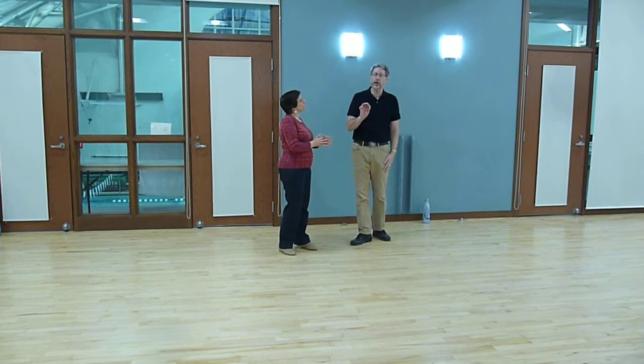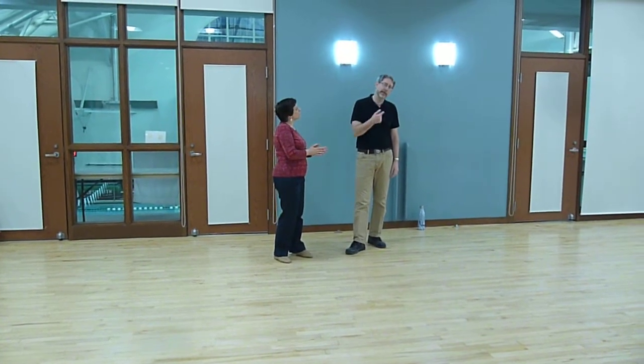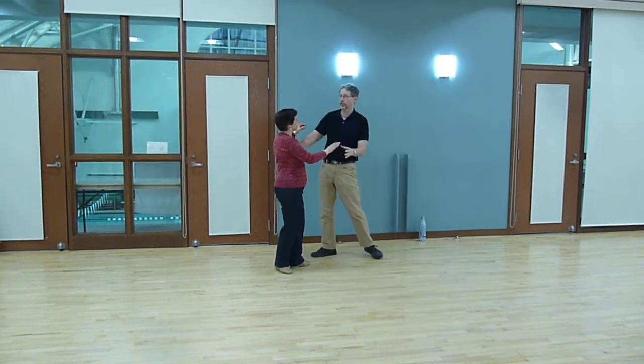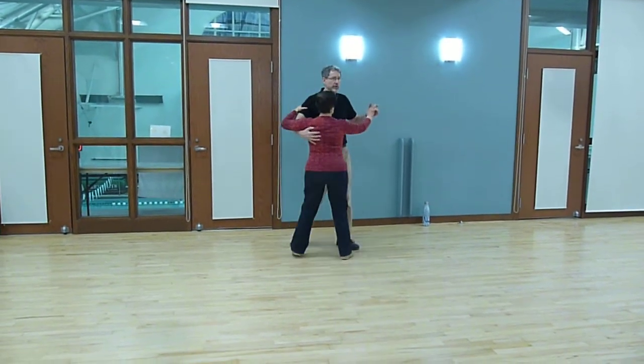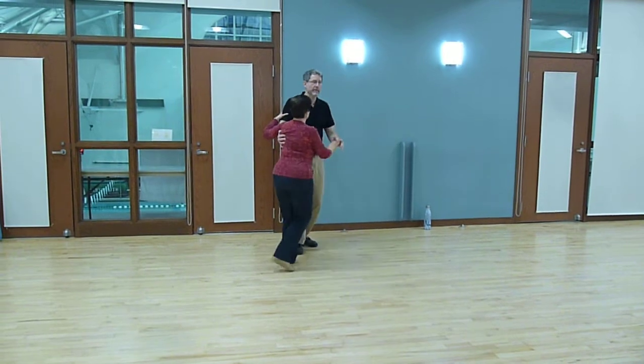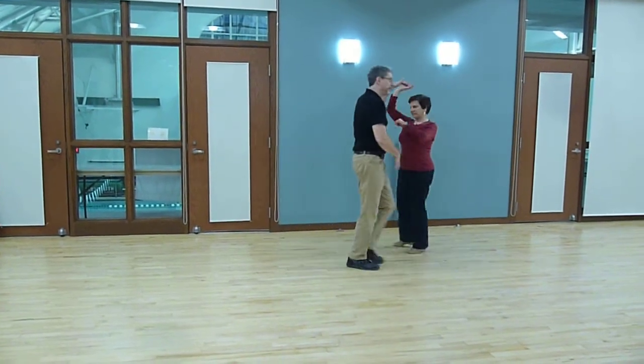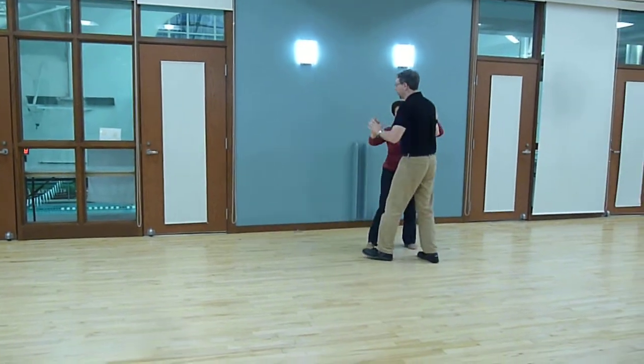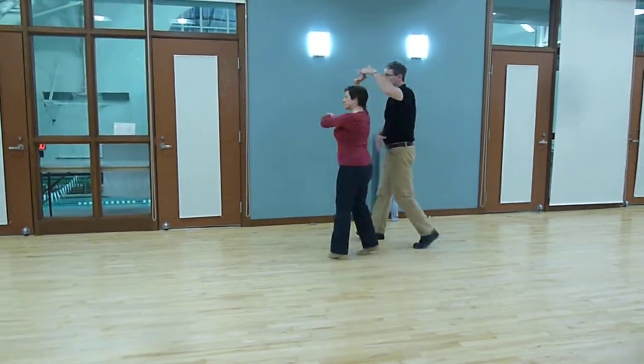So we did those cross-body leads, and then we did a version of that last one where the ladies did a double outside turn. It went 1 and 2, 3 and 4, 5 and 6 with a double turn — then 1 and 2, 3 and 4, 5 and 6 with a double turn.